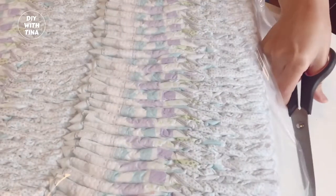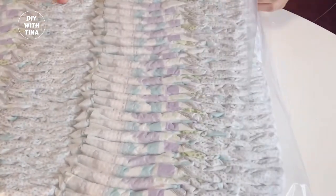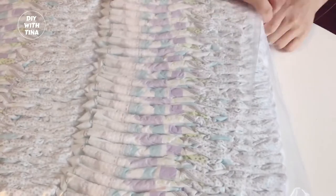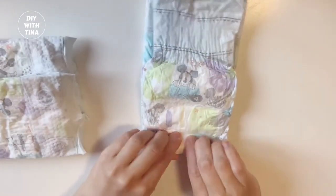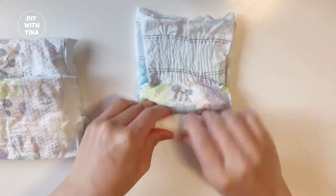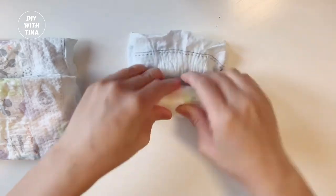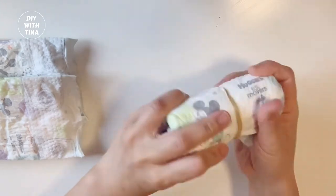First, prep the diapers. Here I use size 3 diapers. Normally, for a baby shower diaper cake gift, size 1 diapers are perfect. Second, roll the diapers with the back side facing inwards. Next, hold them together with rubber bands.